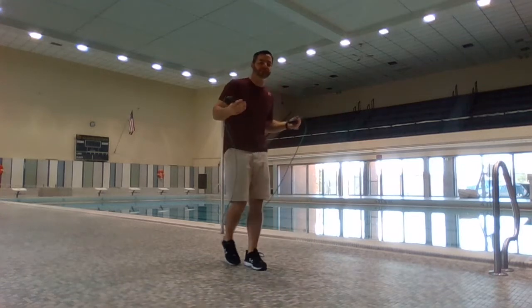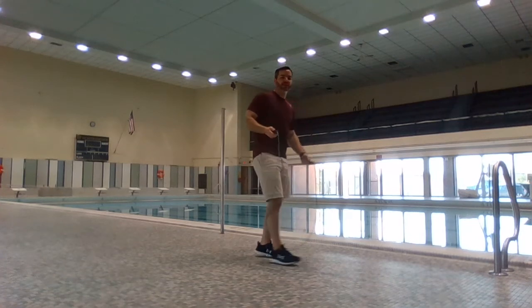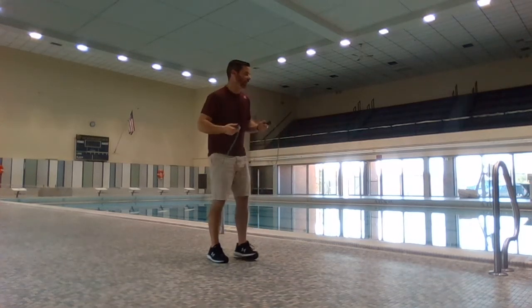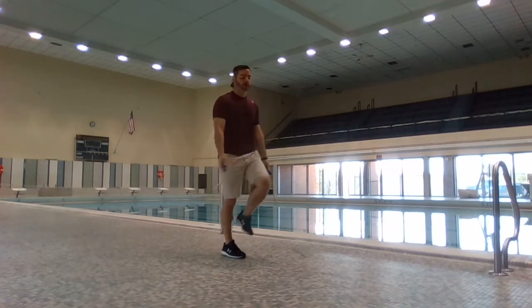I like to use this running in place motion because as one foot is on the floor and the other foot is just ready to touch, you can run a lot faster than you can jump in the air and build up that speed. So start with a slow run.